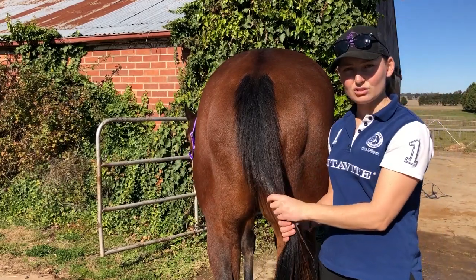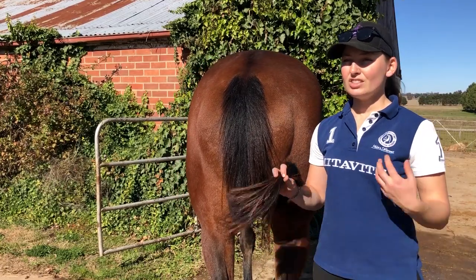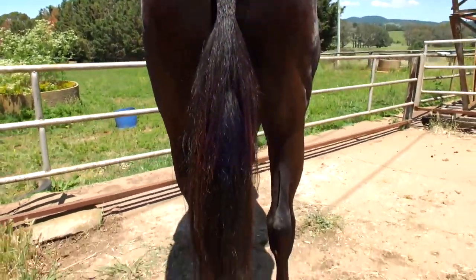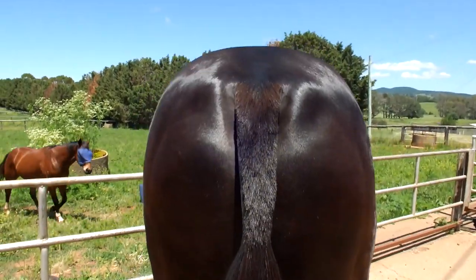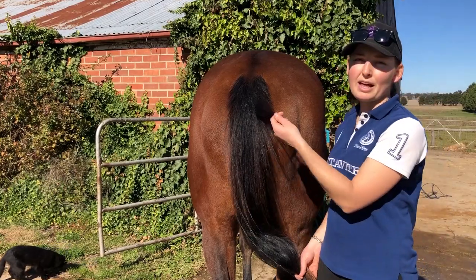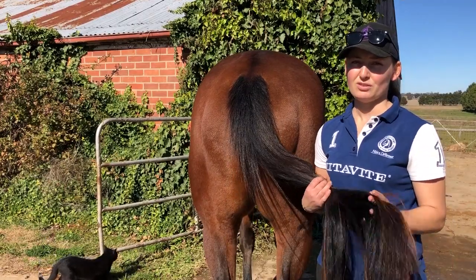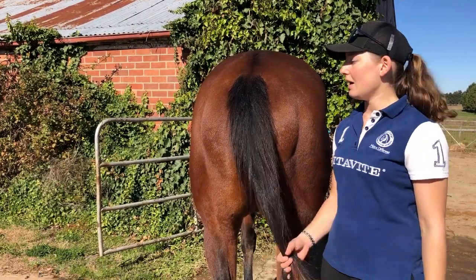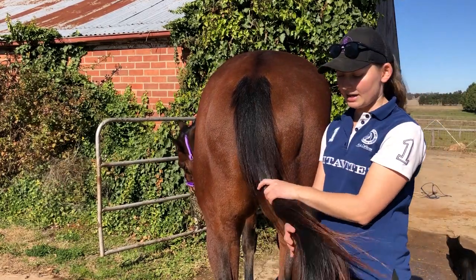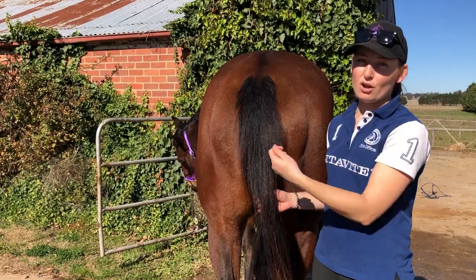We've got the hunter — this is Shrek — and then my open show hack, Teddy. I'll show you a close-up of his tail. It is a shaved tail, and that's what you do to present an open horse for the open show ring. That's how I present my open hack's tail. You can plait them, but it's each to their own. I personally think plaiting looks best on the traditional hunter horse. I highly, highly, highly suggest shaving for an open horse and plaiting for a hunter horse.